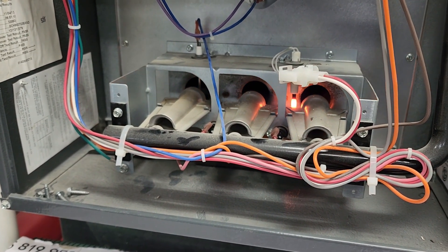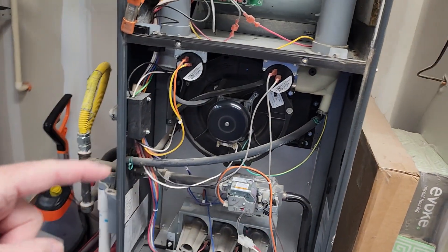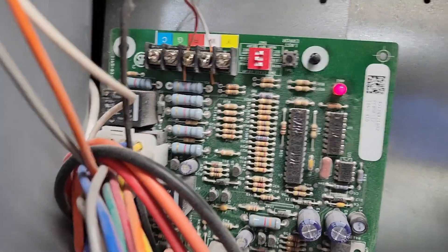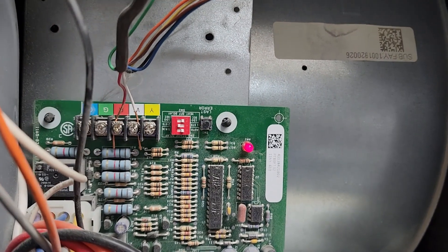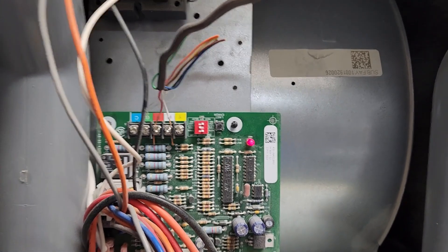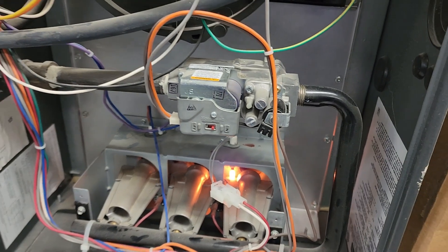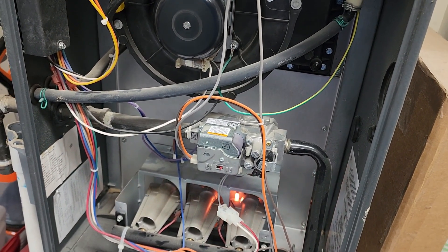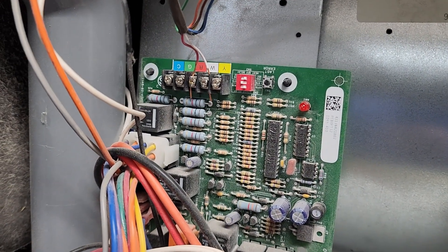It's cycled and now the igniter turns off. It's gonna do that three more times and then go to a lockout. Right here there's a little red LED — it's hard to see with the light — but when it goes through the three cycles it's gonna start blinking. It's in its third cycle now. Let's wait till it goes into lockout. There it goes, I heard it click. It goes off and, as you can see, the light is blinking.